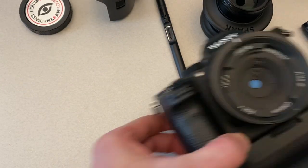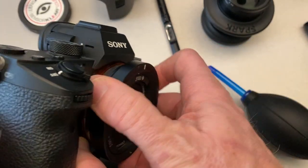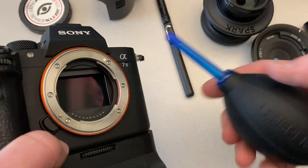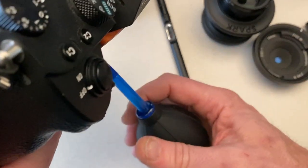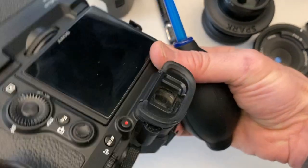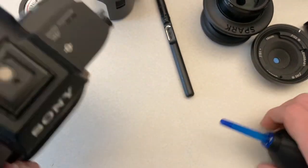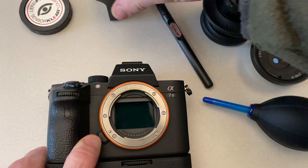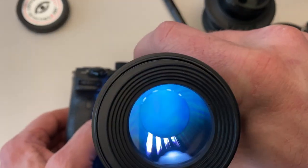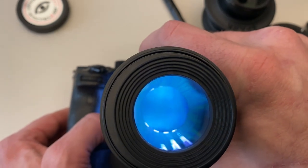The blower ball usually is going to get the big spots. I'm going to take my Lensbaby off here. I'll turn my camera upside down so that those big spots of dust just come falling out. And once I've gotten the big stuff out, I'll come in with the loop — this is going to tell me where the spots are on my sensor.